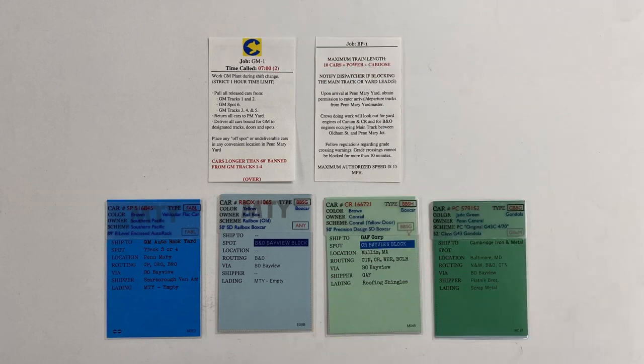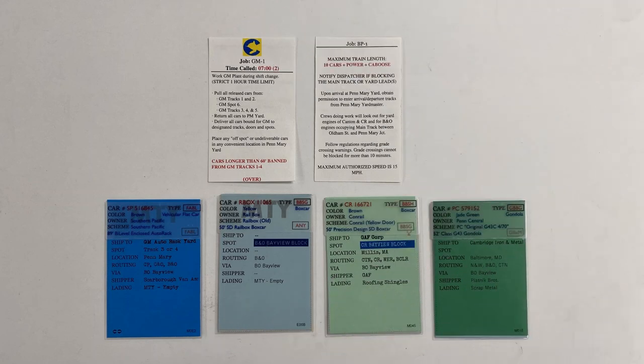I use car cards and waybills for my operations, and I also use train cards to keep track of the different jobs that happen to go on during a particular operating session. I've been struggling to find a way to keep those train cards organized during a session — I want to be able to track what trains still need to be run, which ones are in process, and which ones have been finished. So when I went to the dollar store this time, I was pleased to find this organizational tray with three different slots in it.